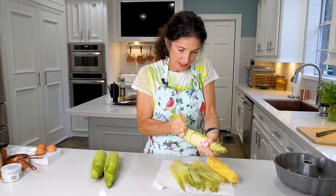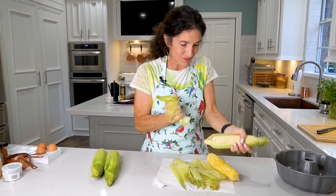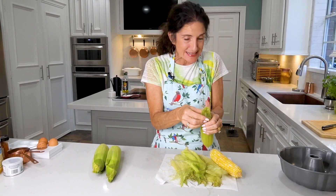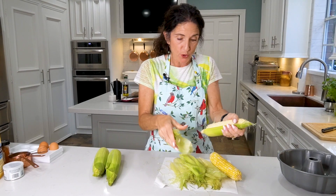We're starting with the main ingredient: fresh ears of corn. It doesn't matter if the corn is yellow or white — it's all going to taste delicious. I could even use canned corn or frozen corn, but when you use fresh it's always a little better.